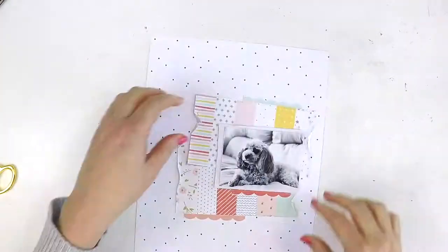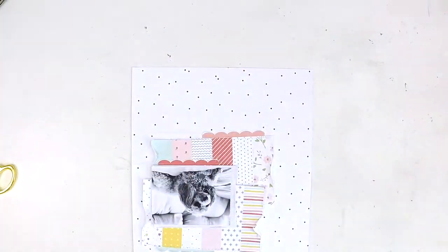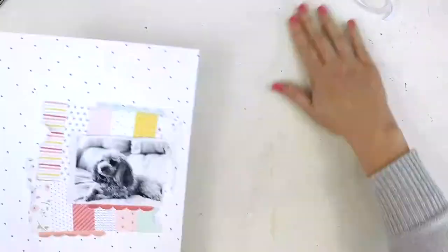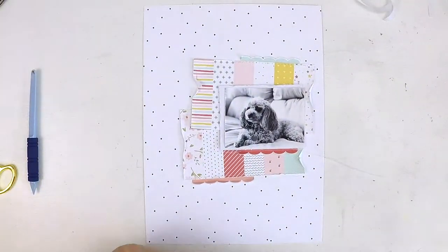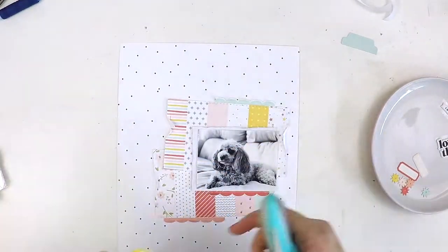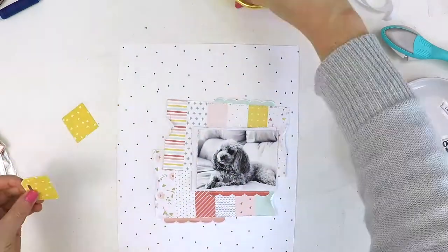I'm incorporating a bit of stitching here and there, and I think the trick to it is to have the sewing machine close by so it's just really quick and easy — just pick it up, grab it, stick it on the table. It's always loaded with white cotton, so that's my go-to. I think that's always been a bit of a barrier for me: getting the sewing machine out of the cupboard and setting it up, whereas now it's just sitting beside me.